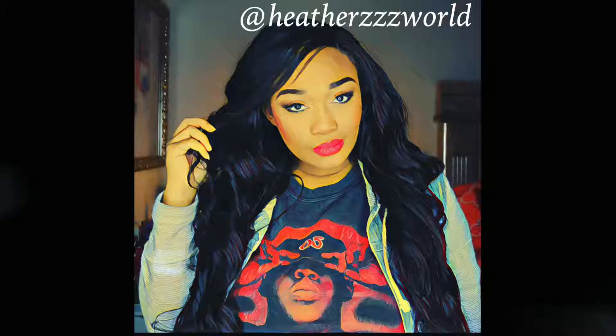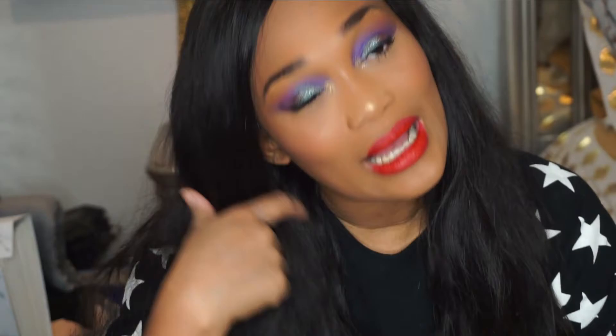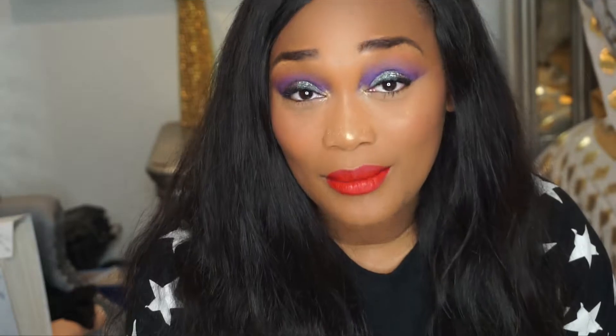Hello everyone! I want to do a quick video today and talk to you guys about Lily Lashes. This is my first time actually doing a review on these lashes. I know they've been out for a while now, but this is my first time actually getting them because they had a Black Friday sale, and I was like, what better time to get them?